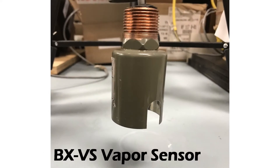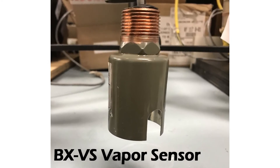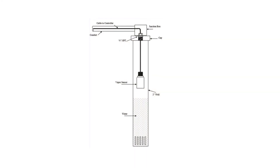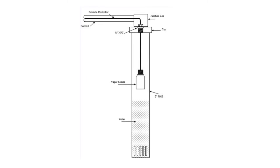The BX-VS vapor sensor contains a resistor to sense the presence of hydrocarbon vapor in a dry environment and alarm condition. The sensor can be configured as a relay activator source. The BX-VS sensor must be placed so that rising and falling water levels will not contact the sensor.